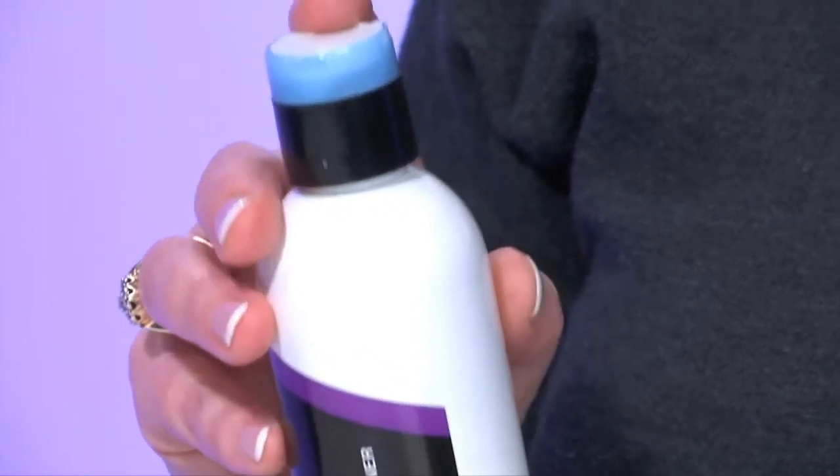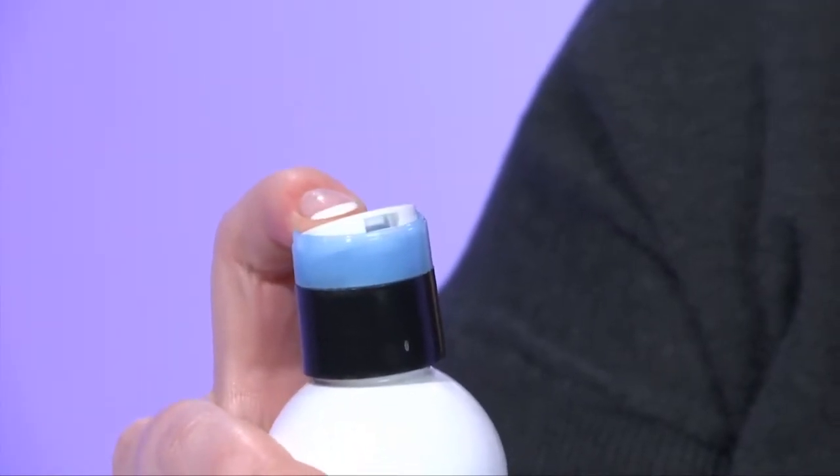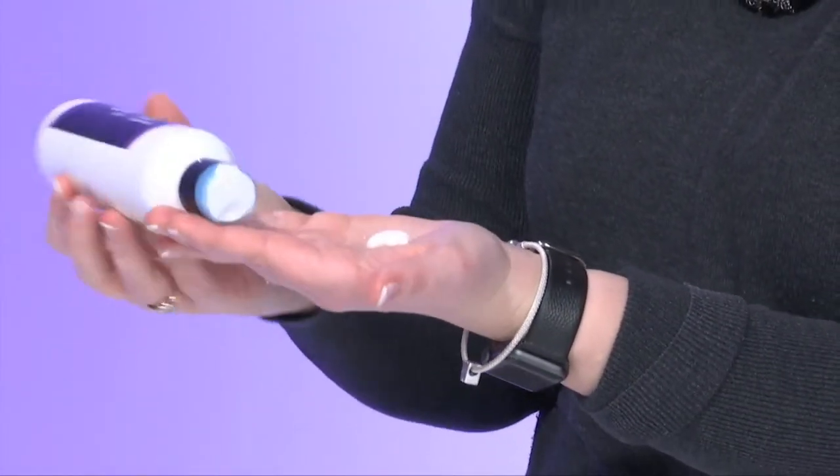Place your finger on the indent on the top of the cap to snap open the lid — now that's the fun part. You flip it over and squeeze out the product. Once you are done, you flip it back over and you snap the lid closed.